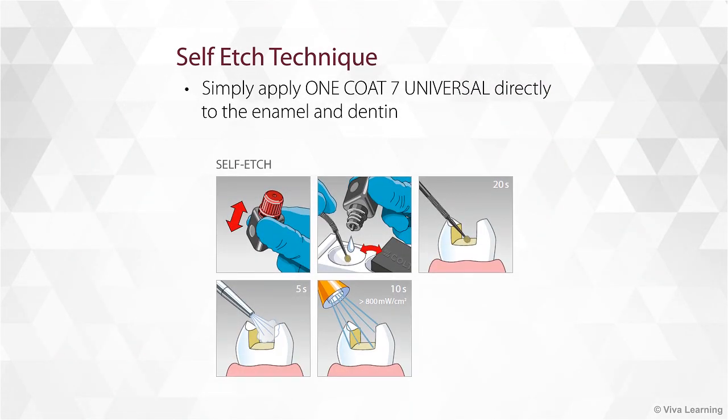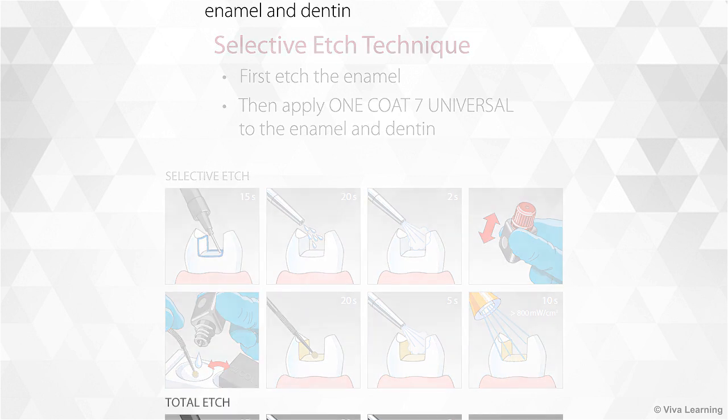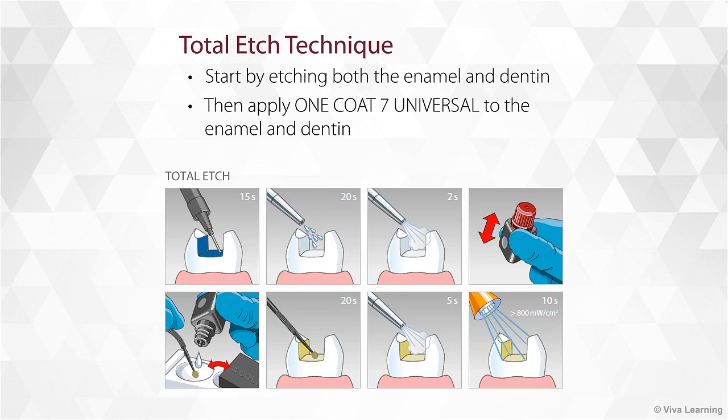These illustrations show just how easy it is to use One Coat 7 Universal. When using the self-etch technique, you simply apply the bonding agent directly to the enamel and dentin. For the selective etch technique, you first etch the enamel and then apply One Coat 7 Universal to the enamel and dentin. With the total etch technique, you start by etching both the enamel and dentin and then apply One Coat 7 Universal to both.